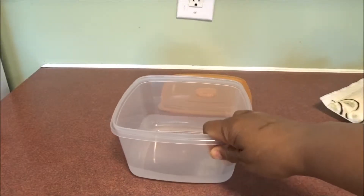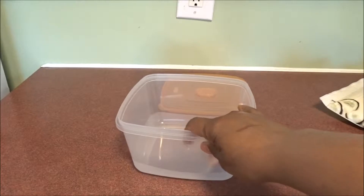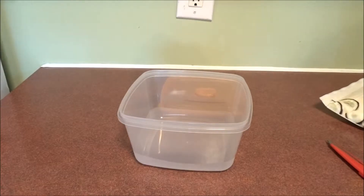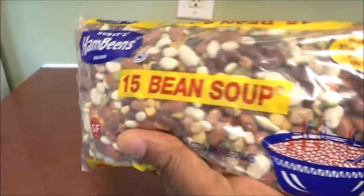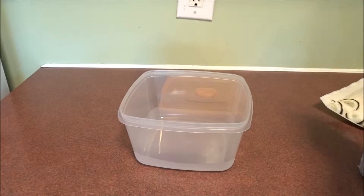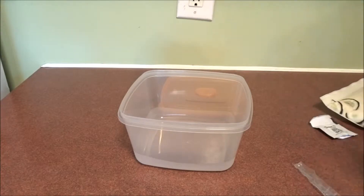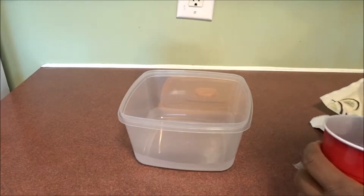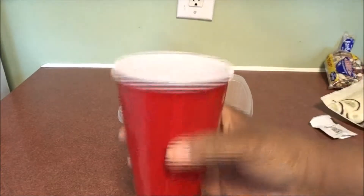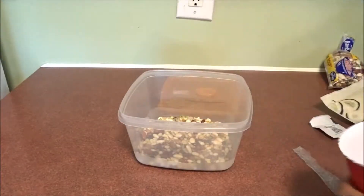First thing I want to do is mix all my ingredients in this bin here, and then we're going to take it out and put it in a blender, then a spice grinder to get a nice fine powdery mix. So first thing I want to put in is some of this 15 bean soup mix. I'm going to be putting equal parts of each item. I'm just going to use this little red cup here as my measurement. Got some beans.